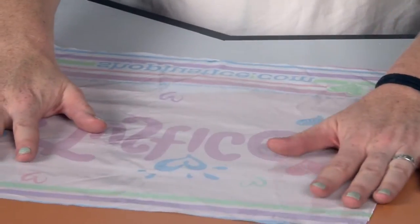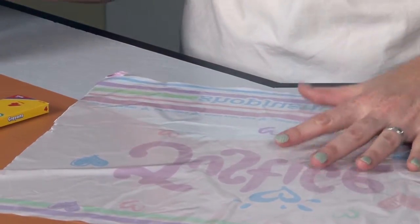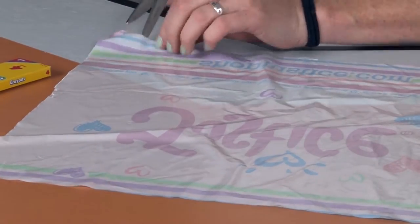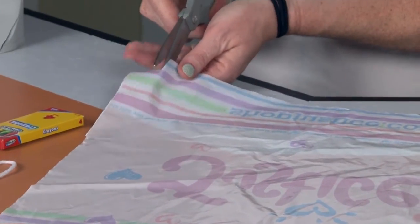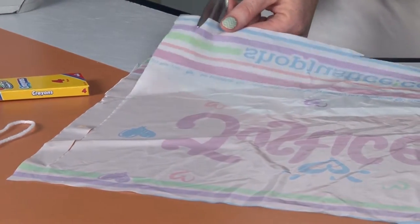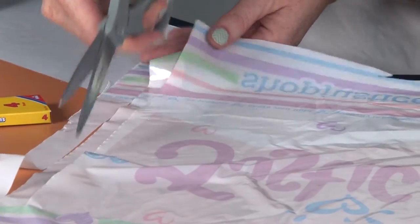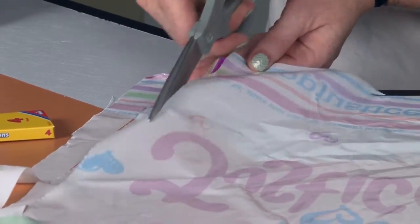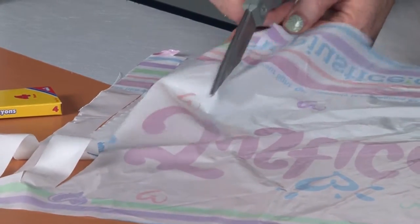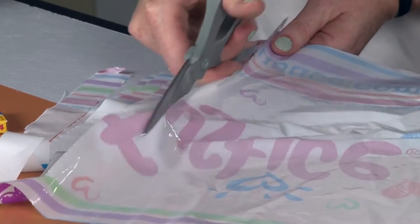Now we're going to cut strips or streamers into the bag, but you're going to stop maybe an inch from the top. This gets a little bit tricky for some of the younger kids. For these Justice bags, it's nice because there are lines on it, so you can tell them to stop at the green line. They can do them as thick or as thin as they want. This is definitely a skill set that some of the younger kids don't have yet, and they may need some help from a teacher.